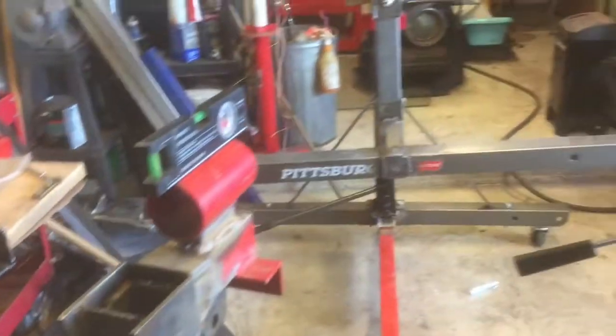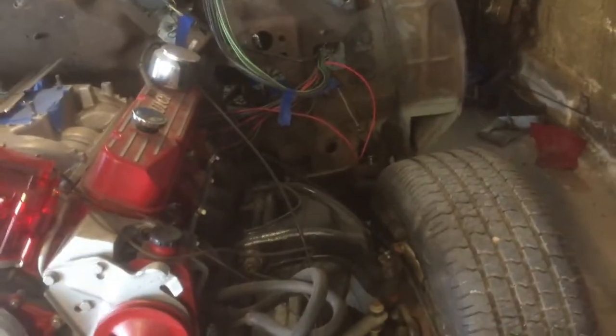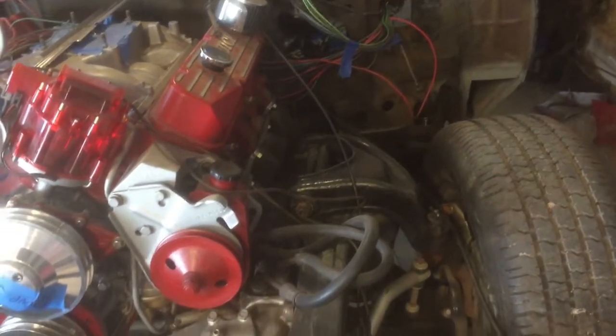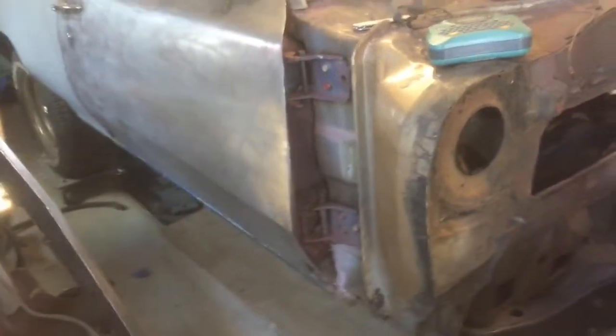Both sides are done. The question now is getting this thing off the body — I've got to lift under there somewhere. I'm going to take all the body mounts back off, lift it up, get it off the frame, and then wheel the rotisserie under it to figure out where I need to drill the mounting holes. It's getting close to putting this thing on the rotisserie and seeing if it actually works. Let's cross our fingers.